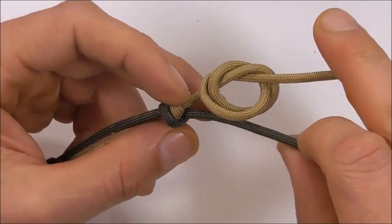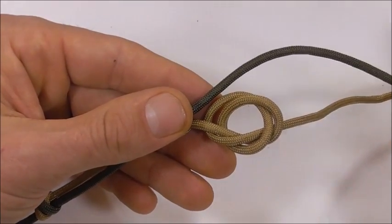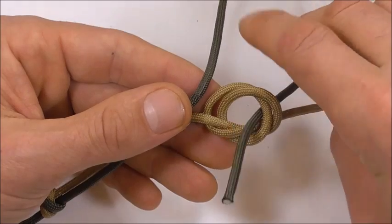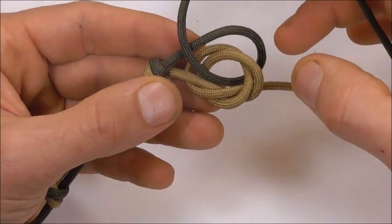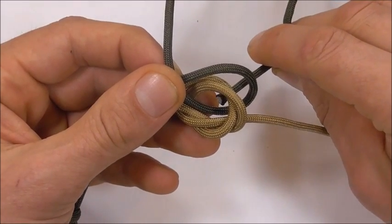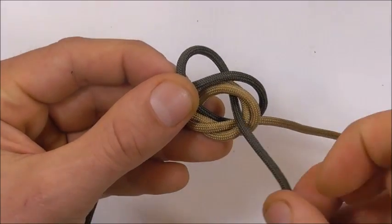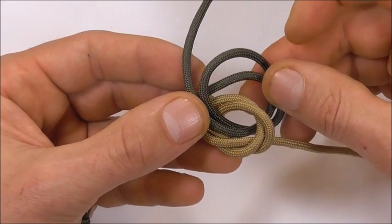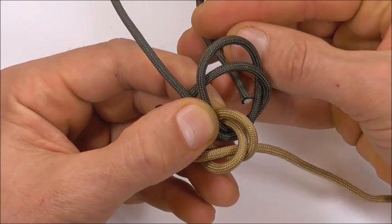Then we're going to flip this around so that this is on the bottom. We're going to tie the same knot with our other strand but run it through this knot as well. So come up through our first knot and form an overhand loop. Then come up through that overhand loop and also through our first knot. Then take our working end just through those two loops.